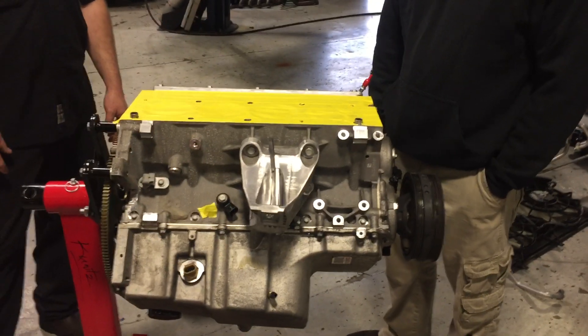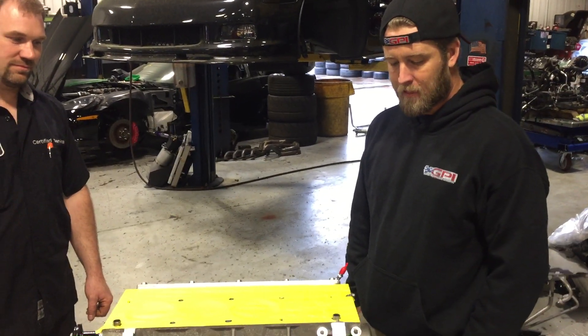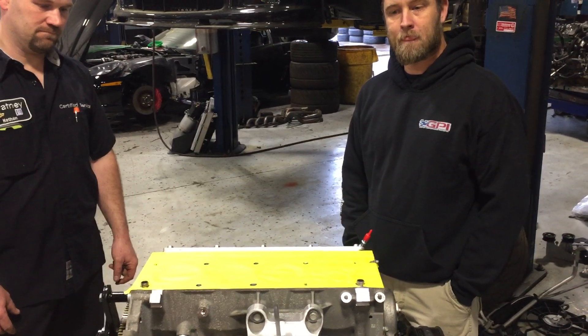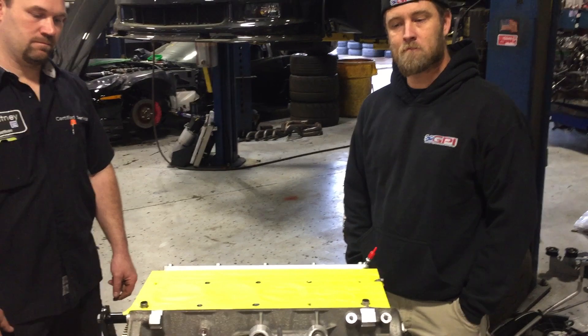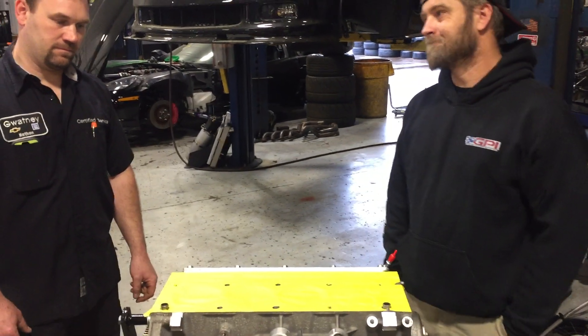Hey folks, Aaron Salisbury here with GPI. With me is Nathan Moore and the infamous Ryan Stevens. We're going to do a quick demonstration today on fly cutting valve reliefs in pistons. It helps us make more power on LS motors by being able to reduce the size of the combustion chamber and increase compression ratio. But it seems to be a little intimidating to our customers, so we thought we'd try to take this opportunity to alleviate a little bit of that stress and show you just how easy it is.